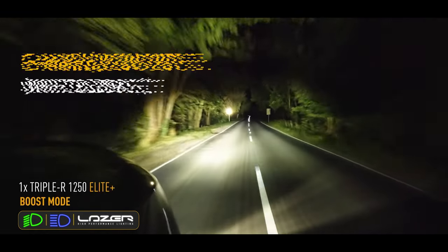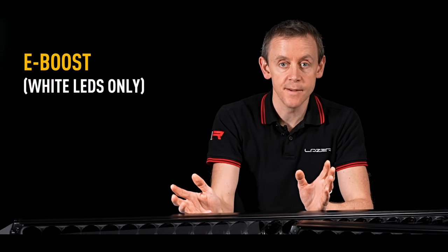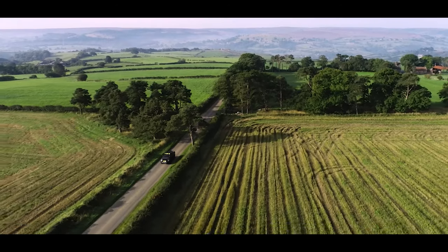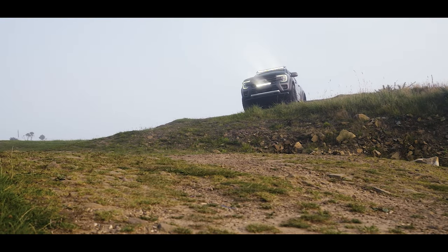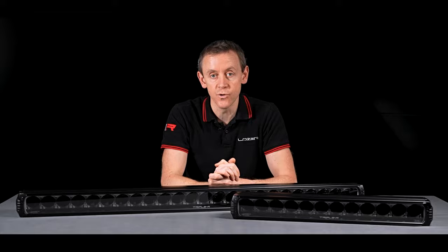We've also got a white light boost mode. It's the same beam pattern but running at the top-level output. This should be used when driving in an off-road environment, or in a country where there's no restriction on the upper limit of high beam performance.